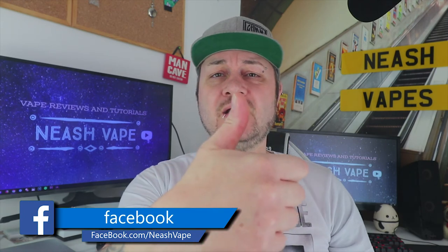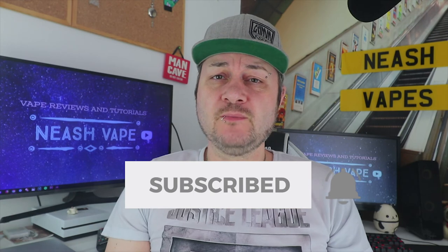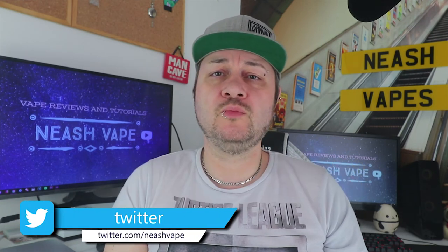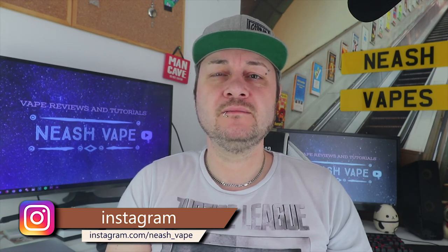Anyway guys, as always, please like and share. If you haven't already, hit that subscription button down below, hit the notification bell for future uploads and updates and all that sort of business. Wherever you are, whatever you're doing, have a cracking day out there boys and girls — I really mean it. Catch you again. Bye bye. Cheers.